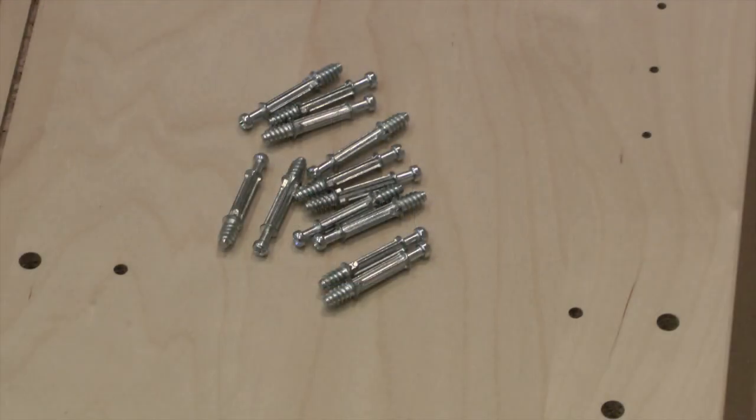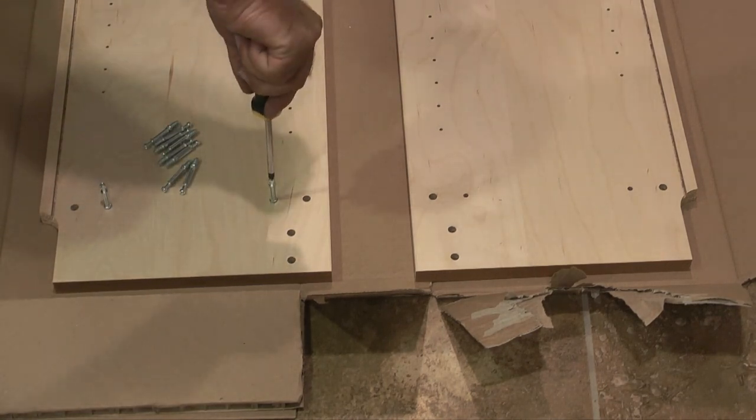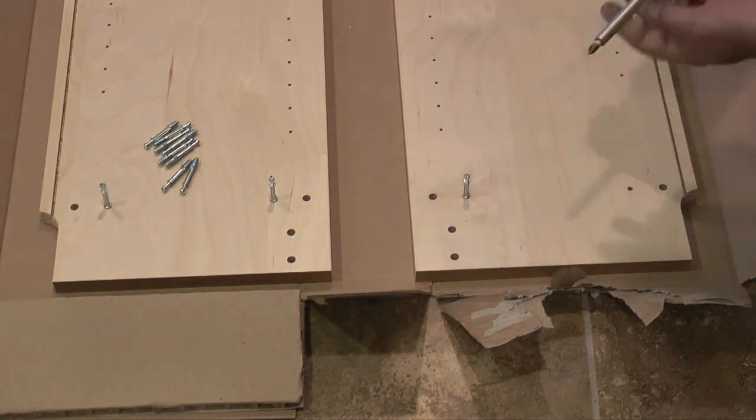Next I'll take the 12 self-tapping screws and with a Phillips screwdriver install them into the smaller holes on both side panels of the bookcase.